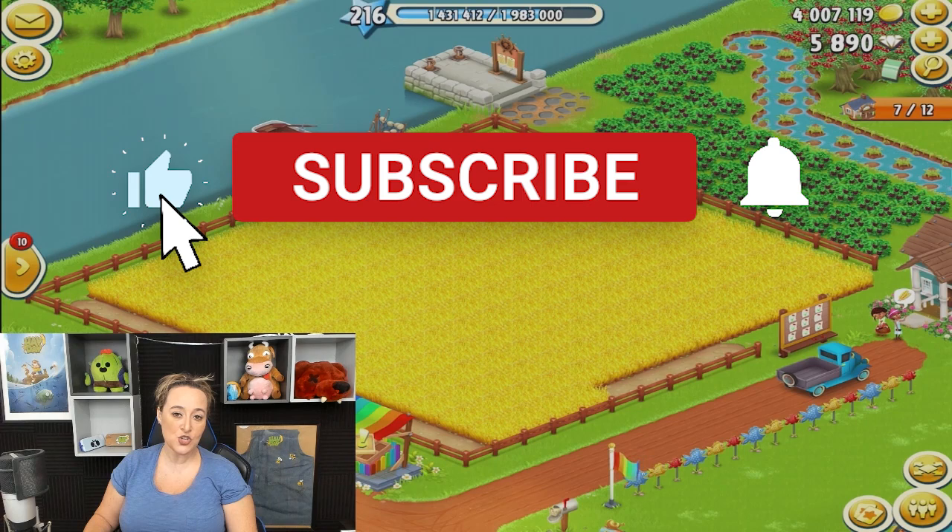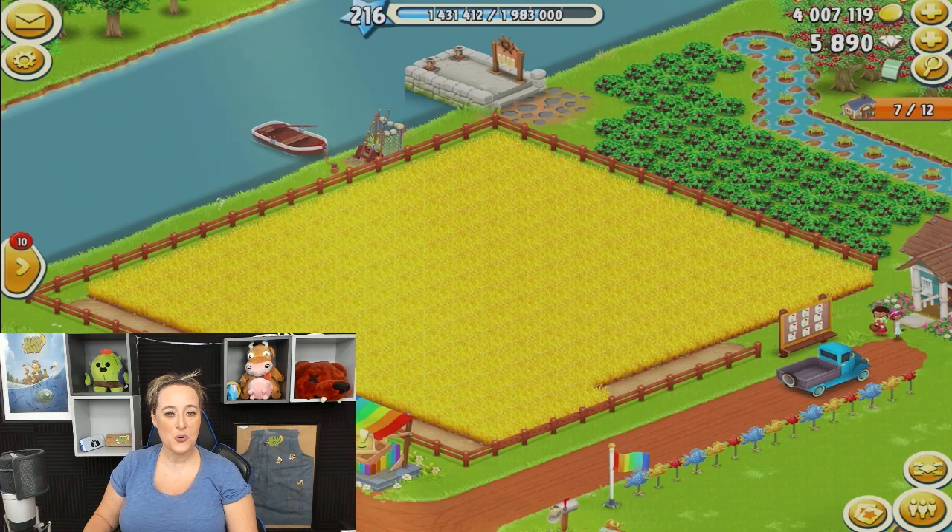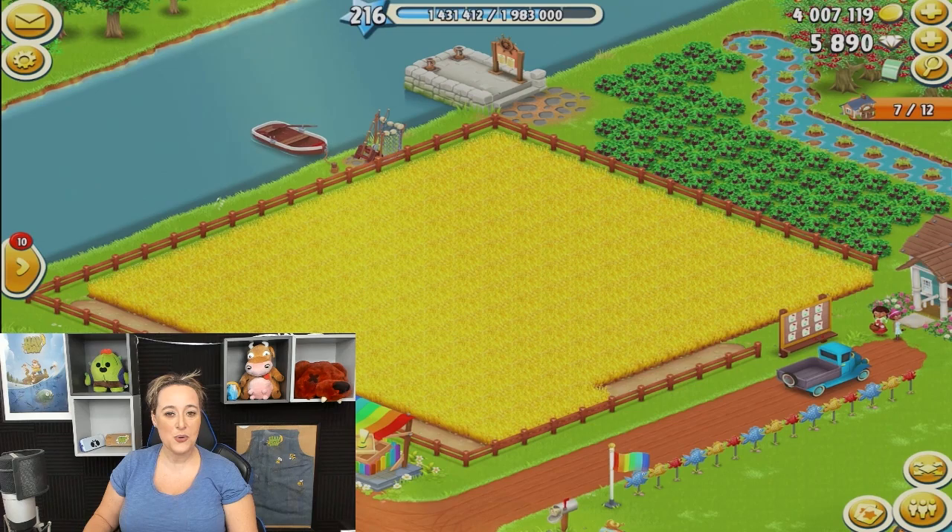If you're not already subscribed to my channel, remember that it is free to subscribe on YouTube but it will make me very, very happy. So go ahead and hit that beautiful red subscribe button and tick the bell so you know when I go live and when I post new videos. Thanks so much for watching. Happy farming. Weeding is life. Peace.